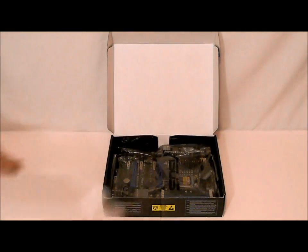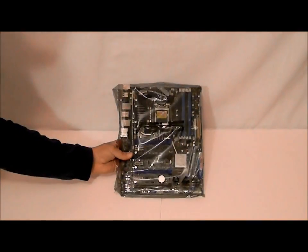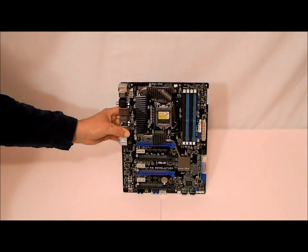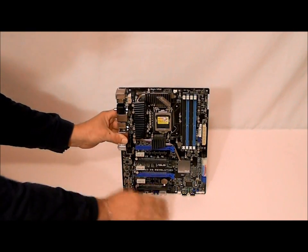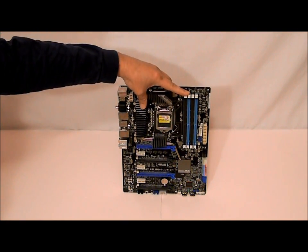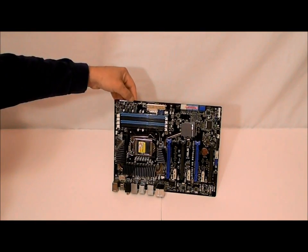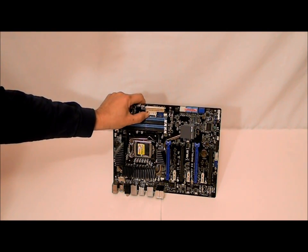Lifting up the covering reveals the motherboard which is in an anti-static bag. I'm just going to go over some of the basic things on the board — you can read about the technologies in our technology section. As you can see, this is the new 1155 socket and this is the P67 chipset. We have some nice heat sinks over the MOSFET PWM south bridge. This board does take up to four DDR3 RAM sticks. On this side if we turn the board over, you'll see a 24-pin connector and an extra power connector for if you're using Tri SLI or Crossfire X.